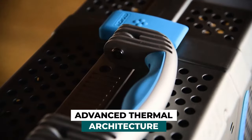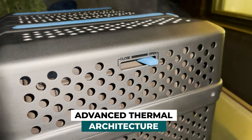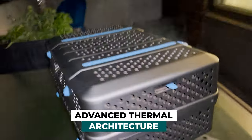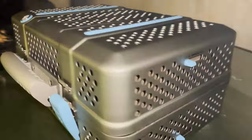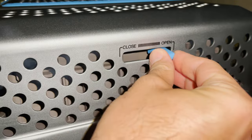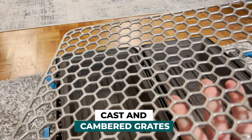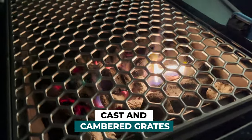First, the advanced thermal architecture. It has a multi-layer construction and patented technology keeping the outside shells remarkably cool. So the inside could be burning at 450-500 degrees and the outside is still relatively cool to the touch. The grates themselves are made out of stainless steel and are actually domed for superior strength and rigidity — they're going to last way longer.